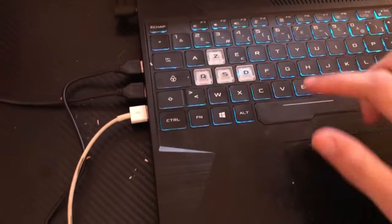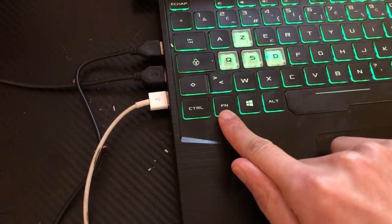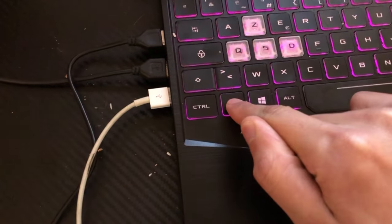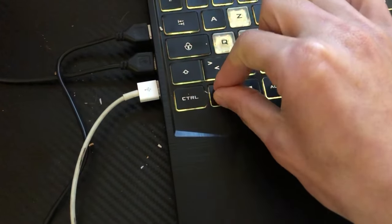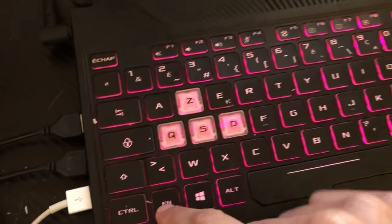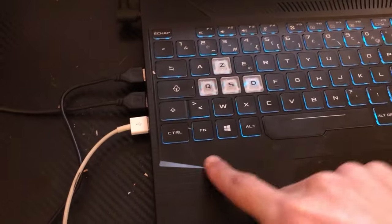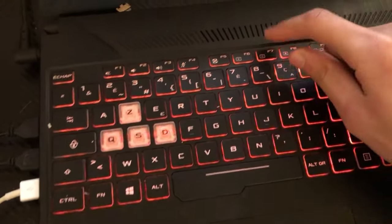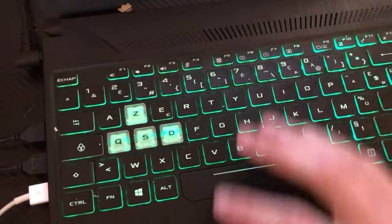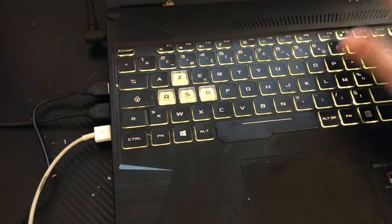The first and most popular method: you want to click Fn and F7 at the same time. If that doesn't work, click only on F7 by itself, and you will be able to turn on the keyboard light on your Asus VivoBook 15.